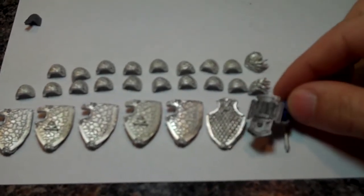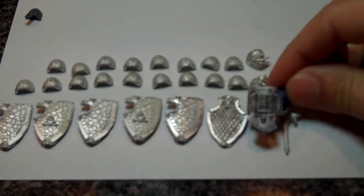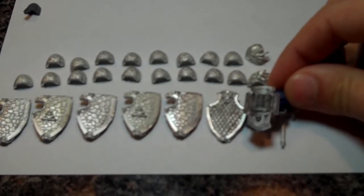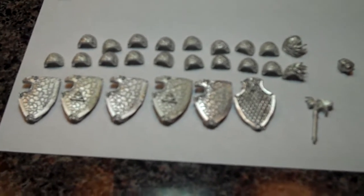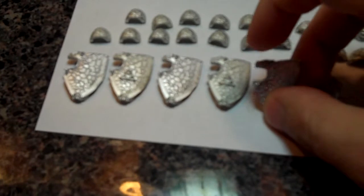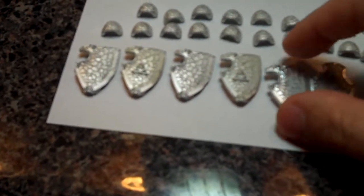Just a look at them — the storm shields are really, really big. Just to give you an idea, here is the sergeant from the terminator assault squad storm shield. They're actually just a little bit bigger than that, so if you can imagine that on each one of your terminators — they've all got the Salamander logo up in the corner and then they've got the scale look across the fronts of them.